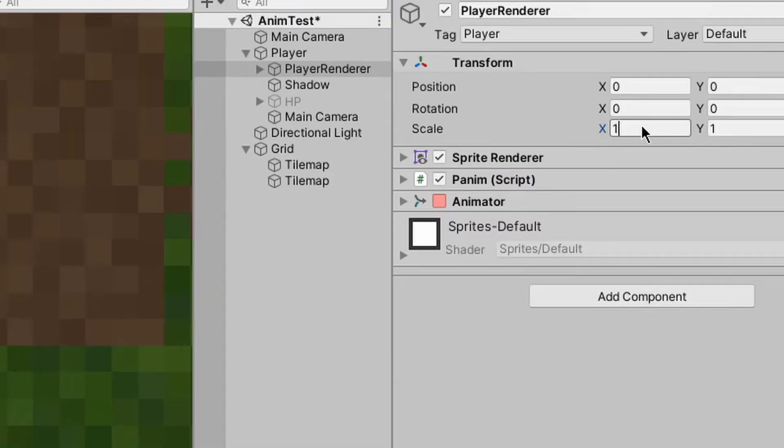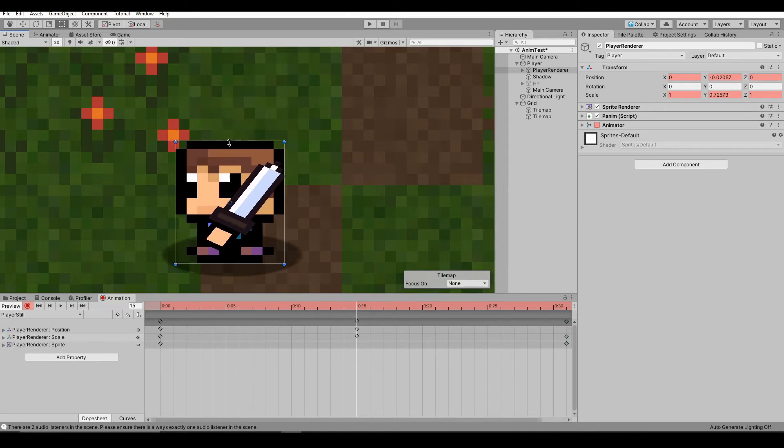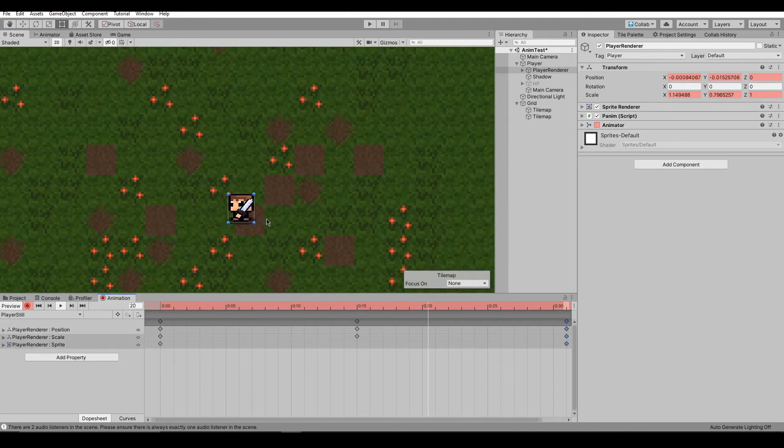I'll add the new size thing and I'll scale it and then I'm going to resize. And now it looks pretty good, I think.